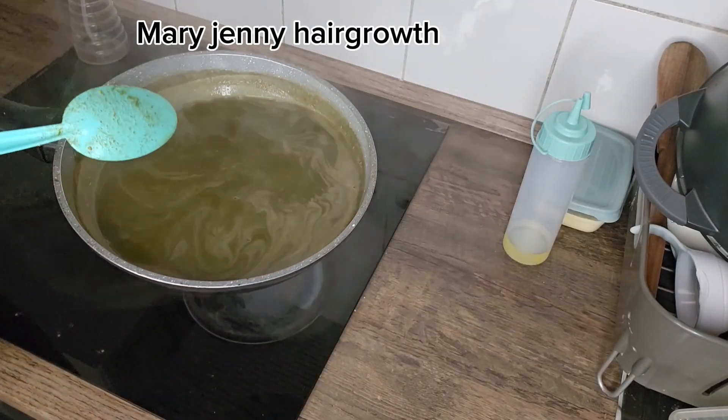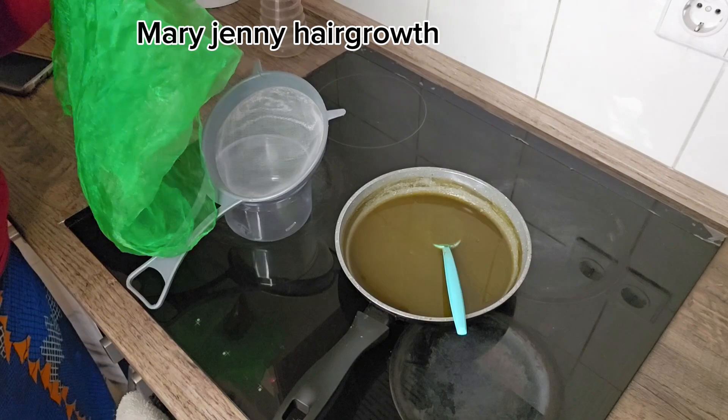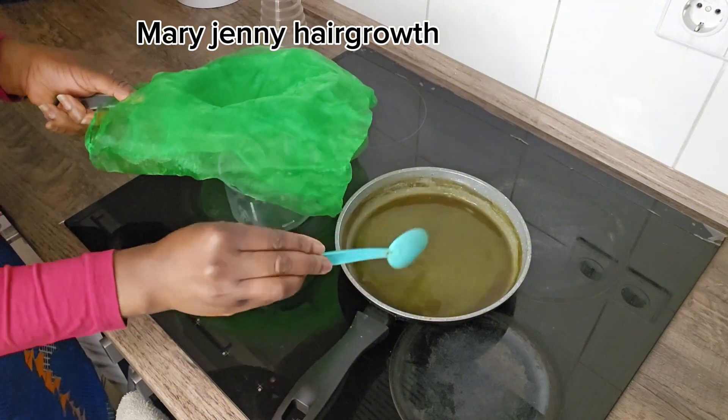This is it — this is for massive hair growth. It looks like black soup, but it is not black soup. It's time to strain it. I'm going to use clean stockings to strain it — you are free to use that too.